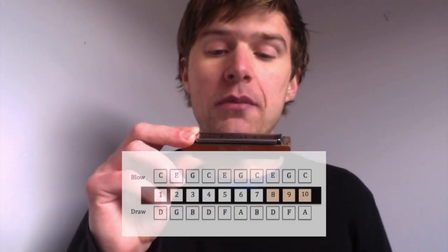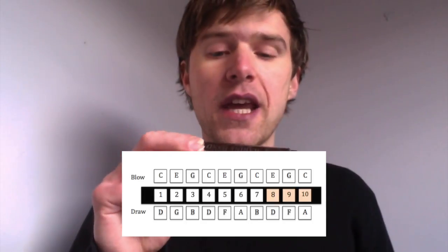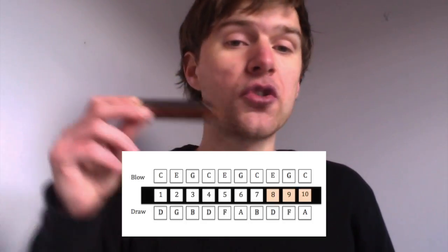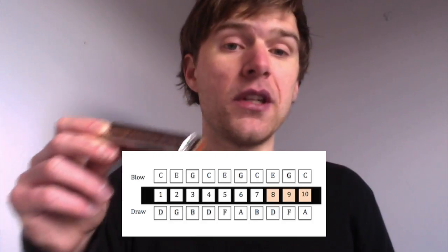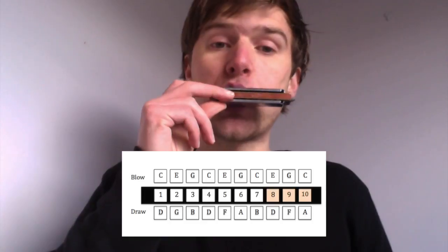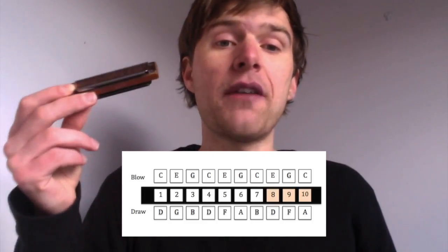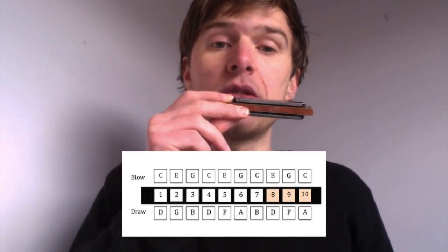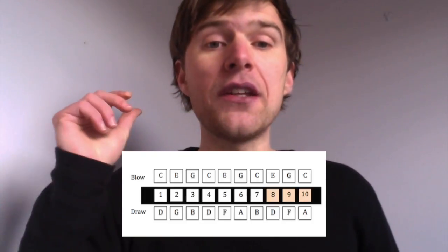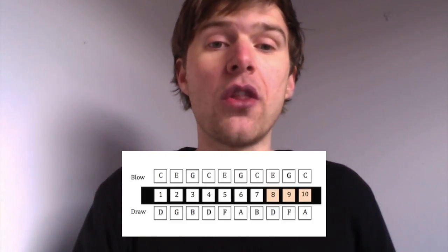Now we're going to skip right up to the top end of the harmonica — holes eight, nine and ten. Hole eight: the draw is a D note and the blow is an E. Hole nine: the draw is an F note and the blow is a G. And hole ten: you've got an A note on the draw and a C note on the blow.